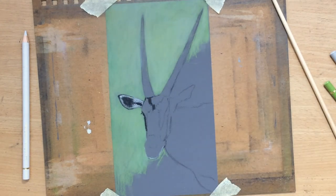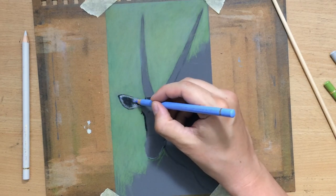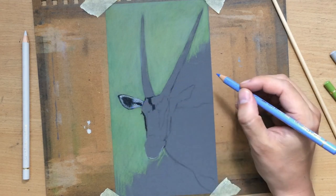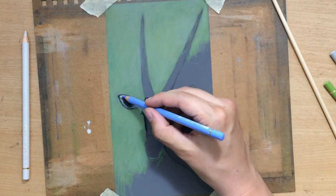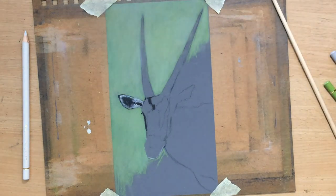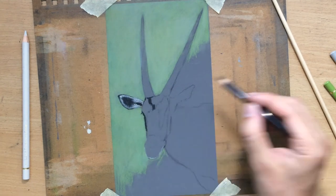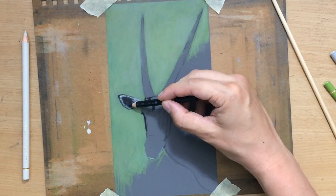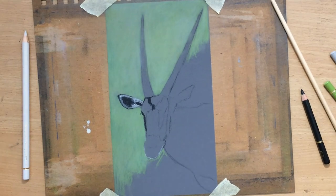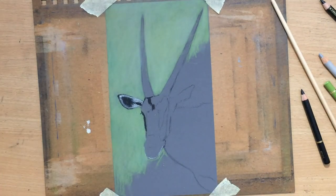Basically the surface allows me to draw, or to work, from dark to light — which is uncommon with colored pencils, especially when you're working on regular papers. But on a textured surface like sanded paper, you can do such things. You can put down multiple layers and you can put lighter details on top of the darker areas.